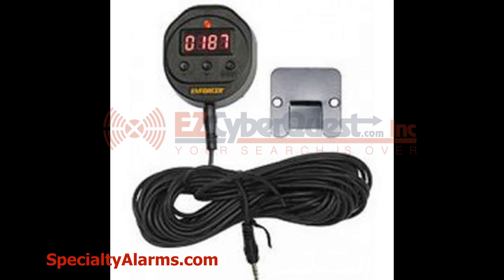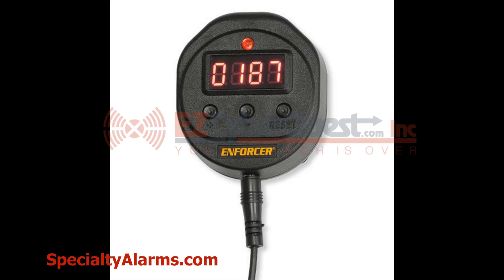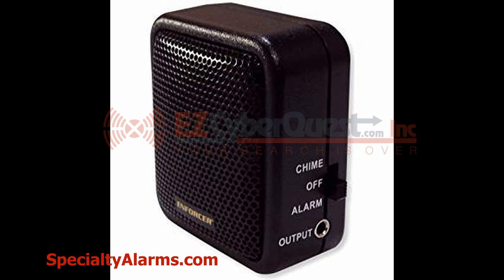This is an optional person counter that can be plugged in. It comes with 32 feet of wire. Here is a close-up picture of the counter. There is also an optional additional speaker you can add, also with 32 feet of wire.